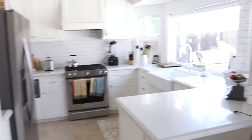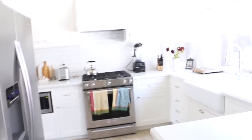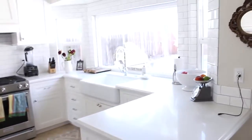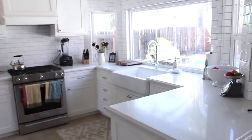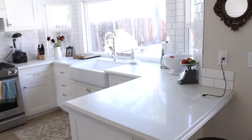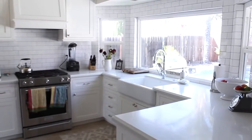Our kitchen is finally done, so I'm going to give you a tour of everything, show you details. I have a full blog post up with everything linked that you could possibly be interested in. I hope you guys enjoy this part two of our kitchen reno.